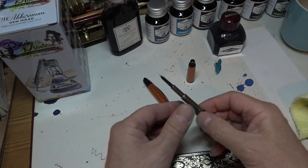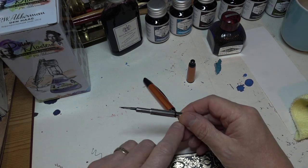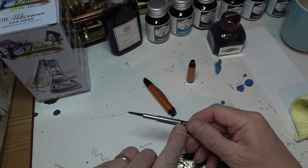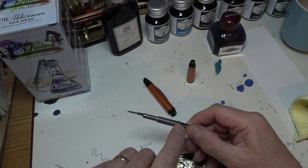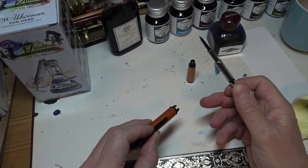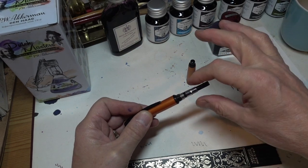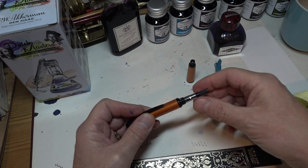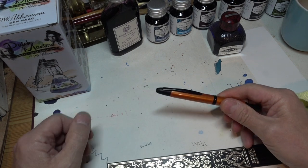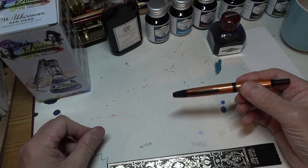Now, how difficult is it to put this pen back together? Well, it's stupidly easy. You can see here there is a little lug that sticks out. In the top of the cap here, there is a slot. All you have to do is drop the mechanism inside, turn it slightly till the lug drops into the hole, and you're away. Put the rear end on, screw it tight. There's a couple of nice big O-rings in there to make sure you don't get leaks. And now you're ready to work.